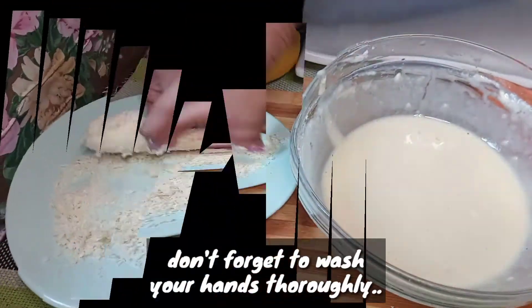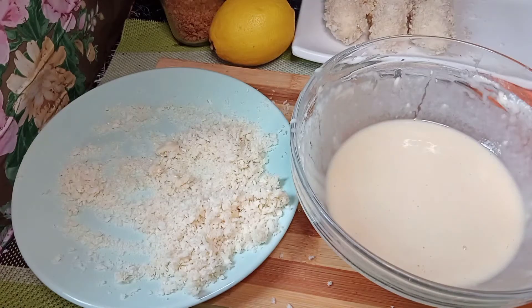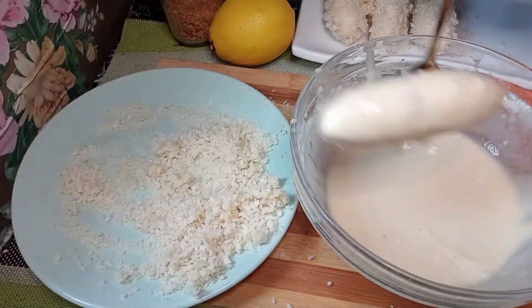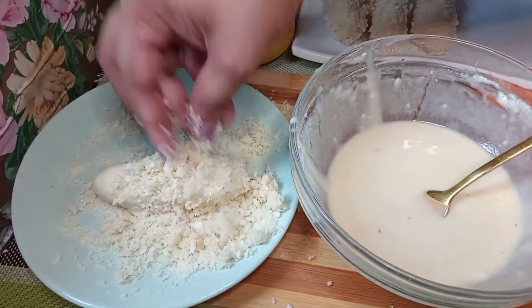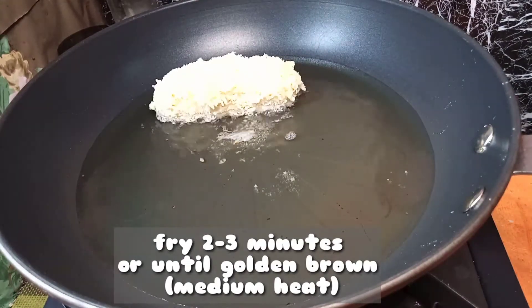Don't forget to wash your hands thoroughly. And then fry 2-3 minutes on medium heat or until golden brown.